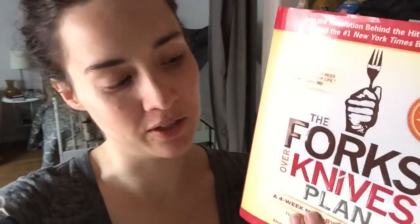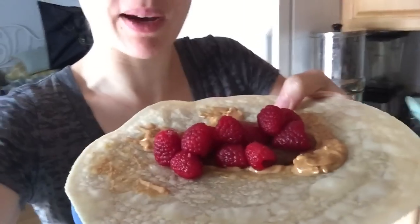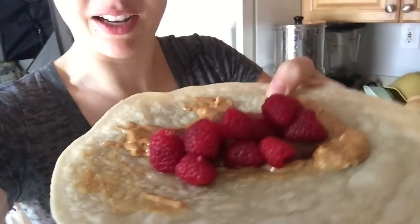This morning I'm making a recipe from the Forks Over Knives Plan book, which is where most of the food I'm eating comes from because of the series I'm doing on the main Eco Vegan Gals channel. What's funny is it's actually the same thing I made last night that I thought I invented — the apple butter, peanut butter, and tortilla combo.